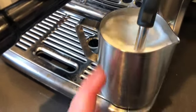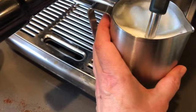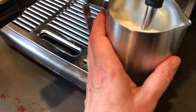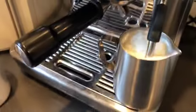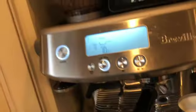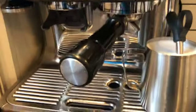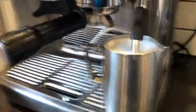It also adds a little water to the milk. When the pitcher is hot to the touch on all sides, you stop it. Now, hot milk can burn and become a big mess, so here's what we do.